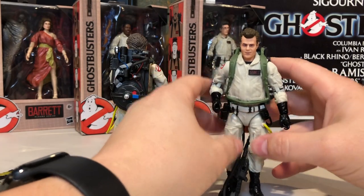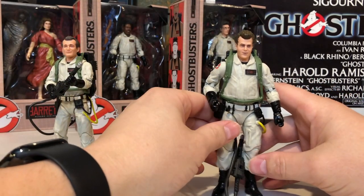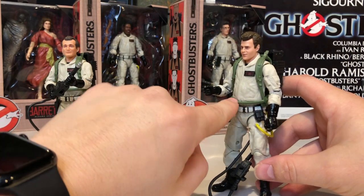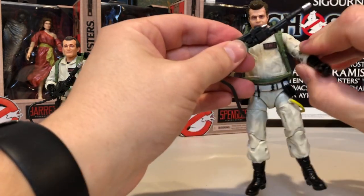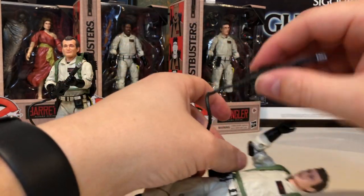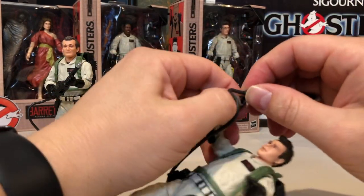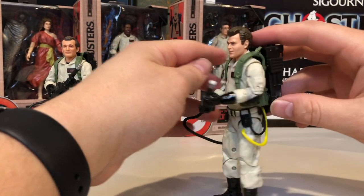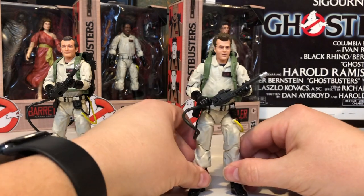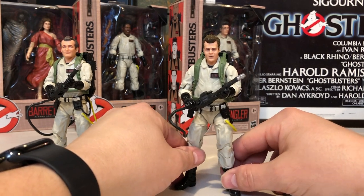We'll see how long that holds, but that is definitely something they should have factored into the proton pack design to accommodate all the different design factors of each character. If you're going to give him a larger torso, it does make it harder to put his proton pack on. The articulation in the arms is great, and the hand positions make it perfect to hold his Neutrona wand. But it is really stiff coming out of the package, so it does take a minute. The proton pack hanging out the side is going to be annoying — it's definitely a flaw with the figure.